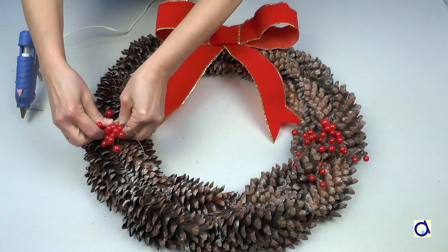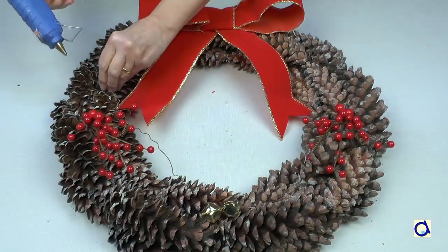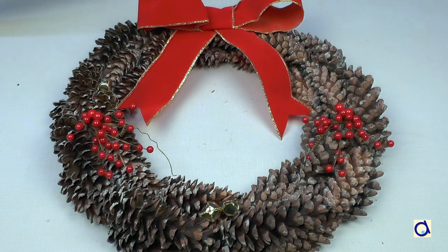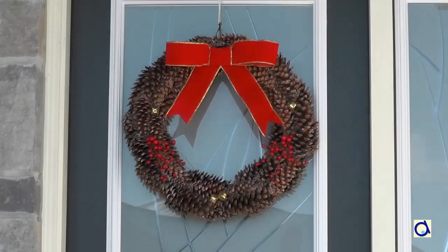There you go, the wreath is ready to decorate your front door! To print the document with illustrated instructions, click on the link below the video and visit the Anima Place website where you will find hundreds of fun and educational projects. Have fun and see you soon!